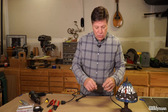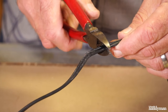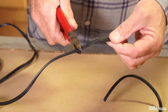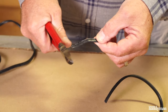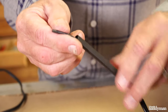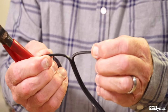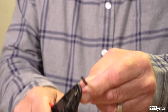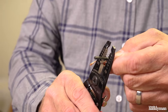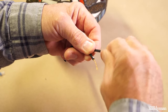Now if the damage on your cord is closer to your appliance, first cut the chewed section out of the cord using wire cutters. Then slip a four-inch tube of heat shrink over one wire. Separate the wires about two inches down and strip about an inch off each wire using wire strippers. Twist the ends of the wire so they're no longer frayed.